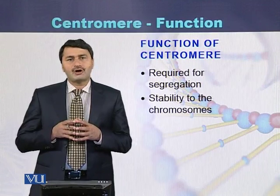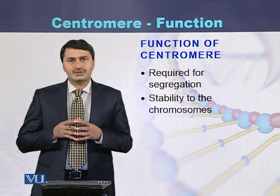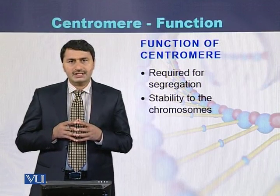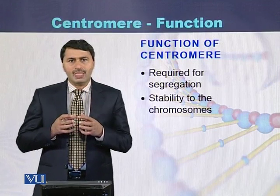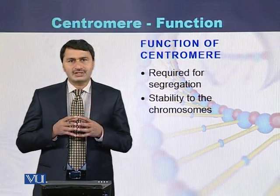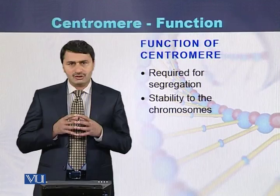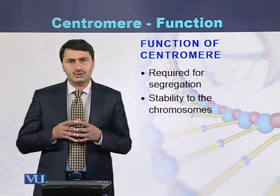There are two main functions of the centromere. First, centromeres are necessary for the segregation of the homologous sister chromatids. Second, centromeres are also necessary for the stability of the chromosomes.